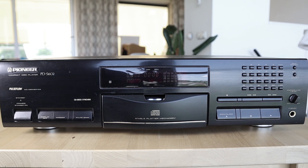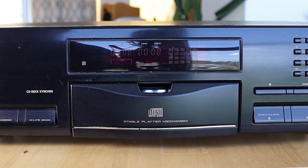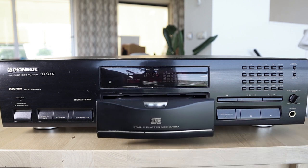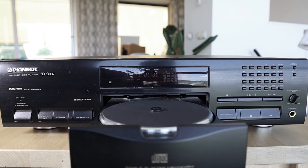And then there is the stable platter mechanism — the main reason I wanted this player. It gives you a bit of the turntable feeling. The platter runs very smoothly, has a fair amount of weight, feels very solid, and you place your CD label-side down onto it.